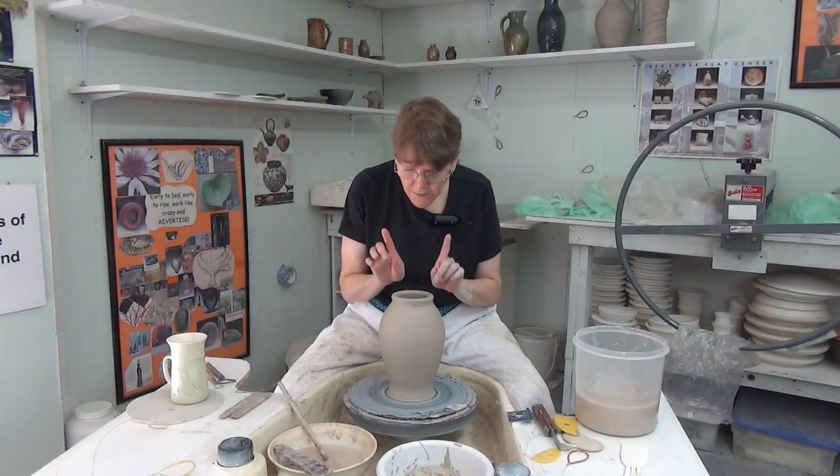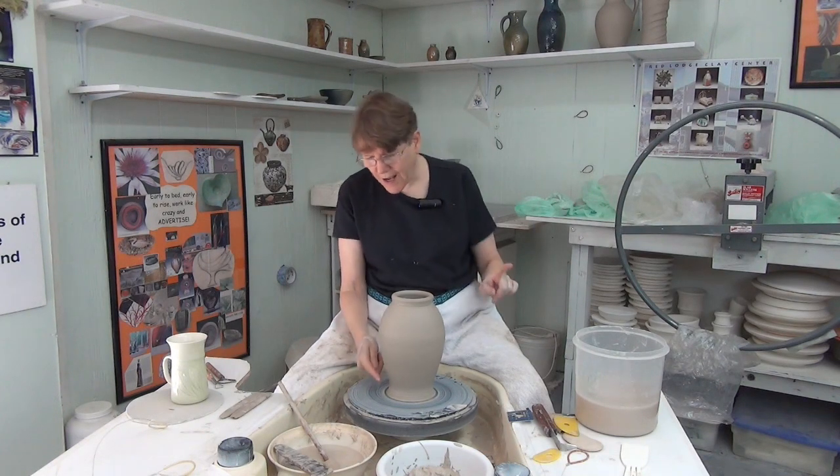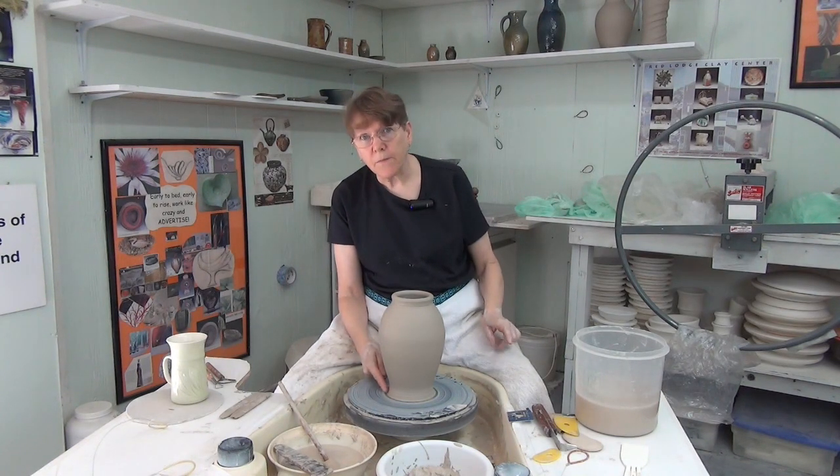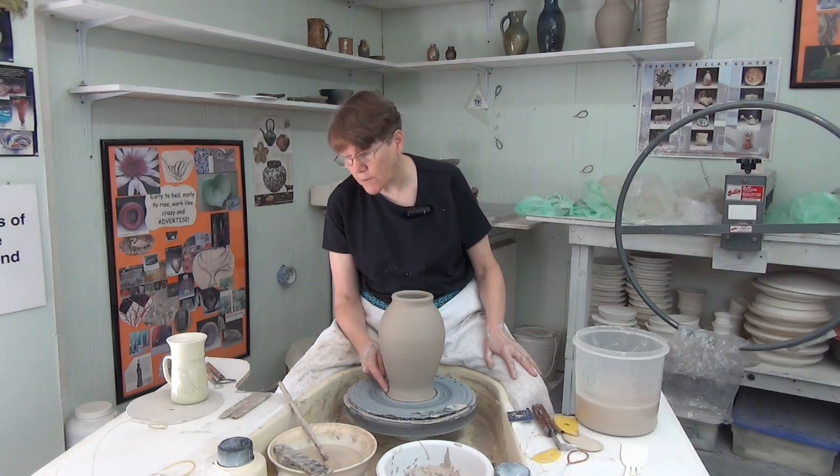If you look on the inside, you would see that the wall is straight — it does not have this little skirt. I'm going to show you a couple of different possibilities on how to trim the bottom of this pot.